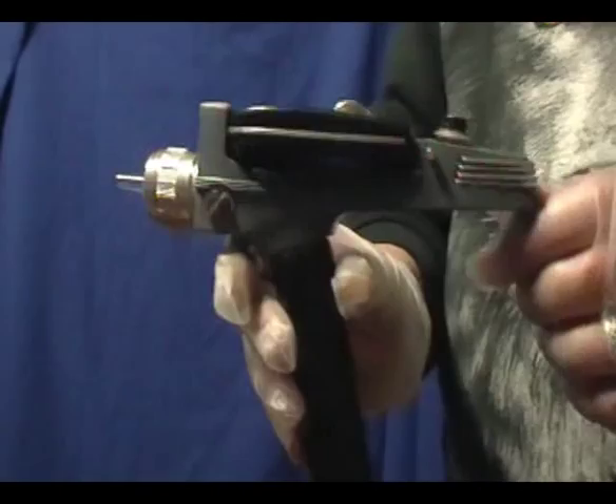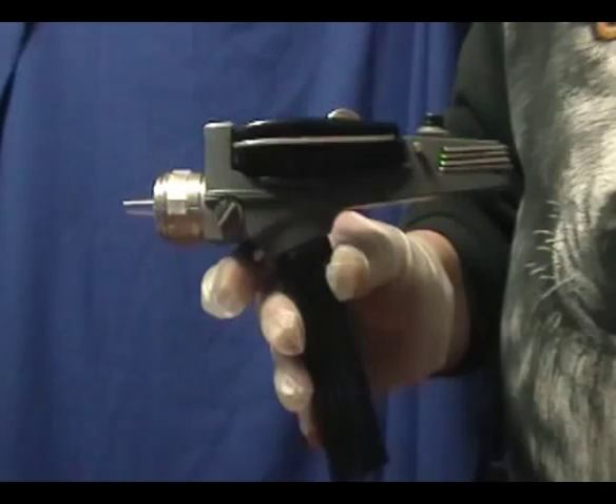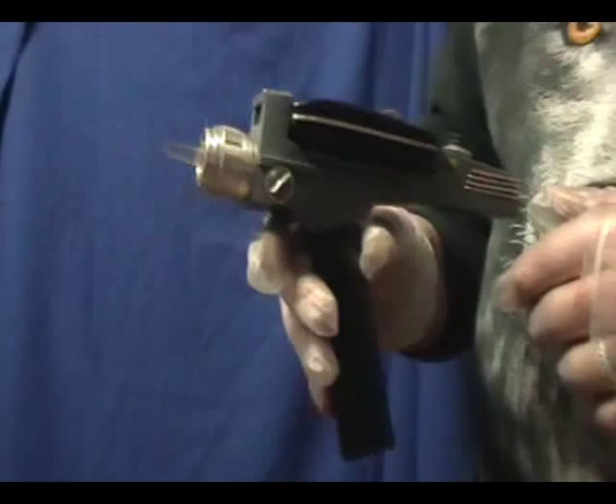I wanted to give it a little something to make it unique. So I based the electronics I installed in here on the TV episode Assignment Earth. Based on that, I'm calling this my Gary 7 Phaser, because I wired it to work the way the phaser worked when Captain Kirk stunned Gary 7 in the Enterprise's transporter room. Here's a quick clip of what that looked like.